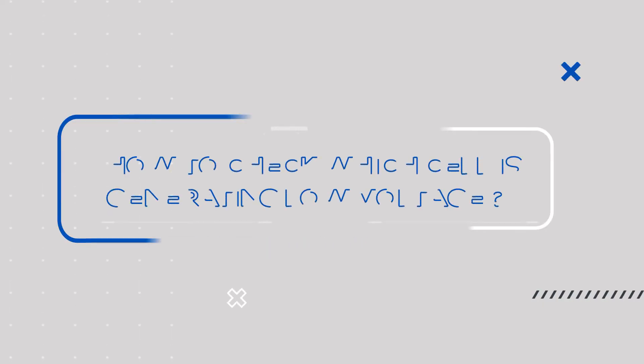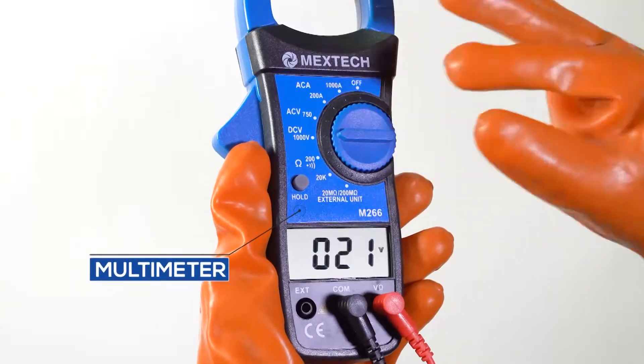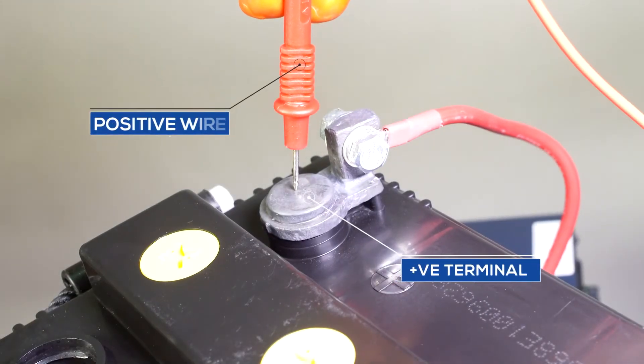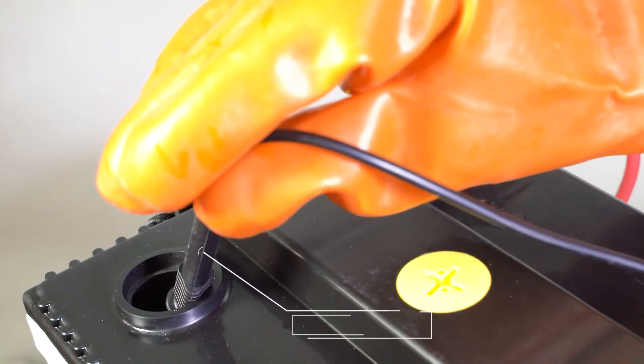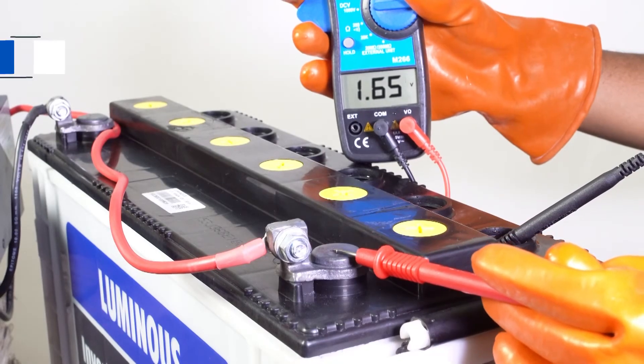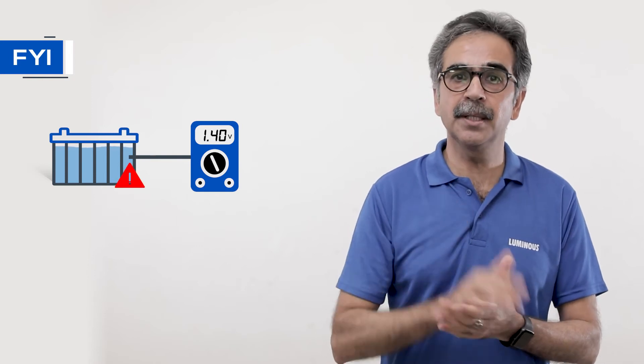If the voltage is low even when the specific gravity is fine, then we need to check which cell is producing less voltage. Set the multimeter on DC. Connect the positive wire of the multimeter on the positive terminal of the battery and the negative wire on the cell next to the positive terminal. Voltage of the first cell should be around 1.6 volts. Remember, the voltage for a lead acid battery in good condition should be around 2 volts. If the voltage is far less than 2 volts, it indicates that the cell has some problem.